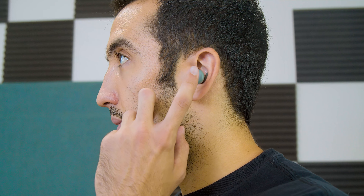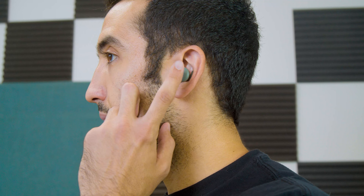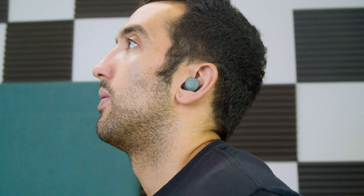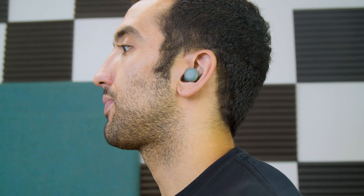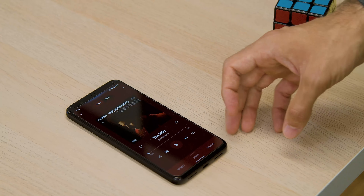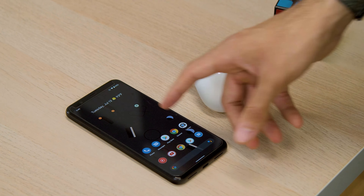You're also losing the swipe gestures from the 2020 buds — like swiping forward to turn volume up and swiping backward to turn it down. But you're still keeping your tap gestures: tap once to play/pause, tap twice to skip to the next track, tap three times to go back a track, and press and hold to access your Google Assistant.